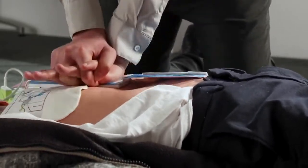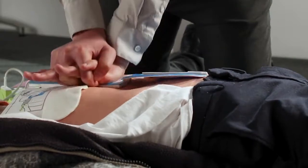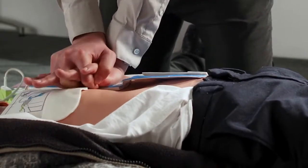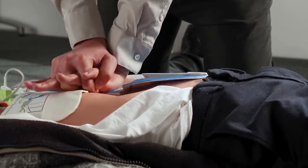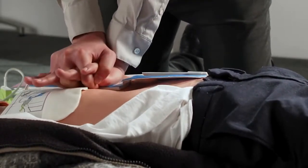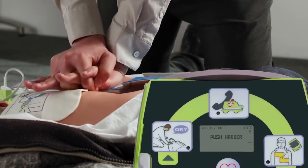CPR depth and rate are two very important components of high-quality CPR. CPR is strenuous, and it's not uncommon for rescuers to tire and perform compressions that are too shallow. If they do, the AED Plus will again remind them to push harder.